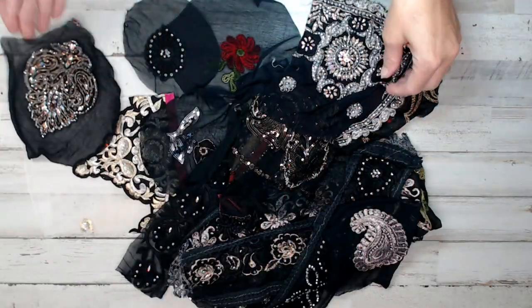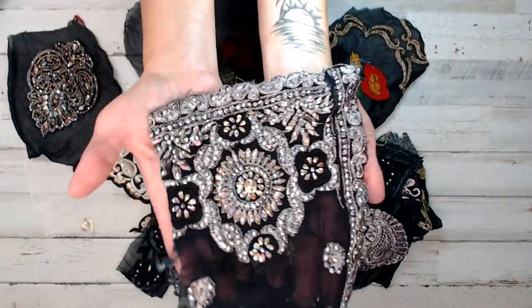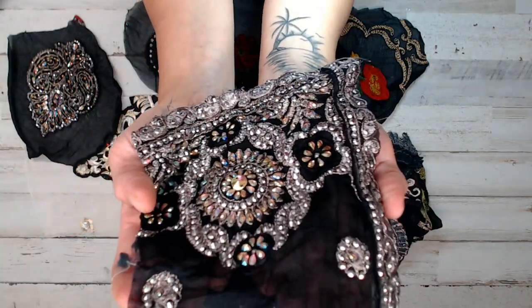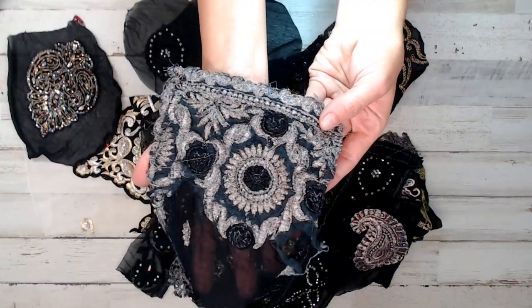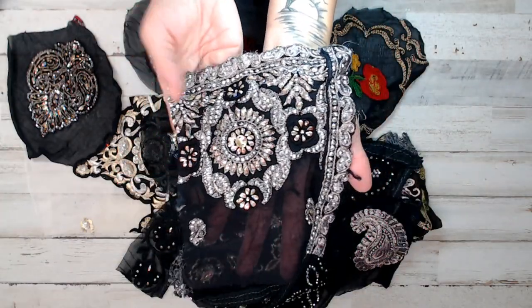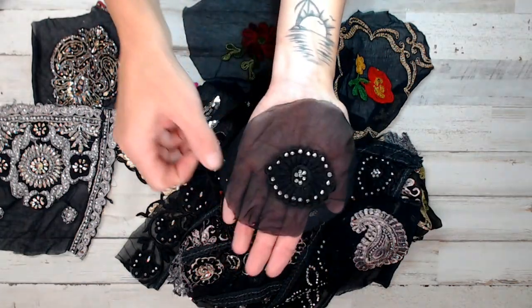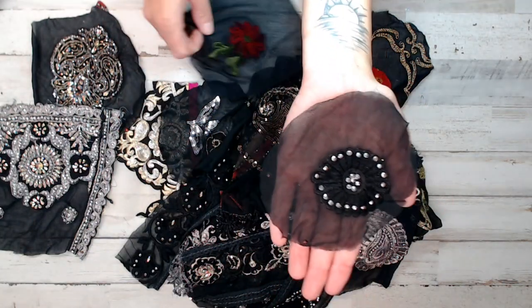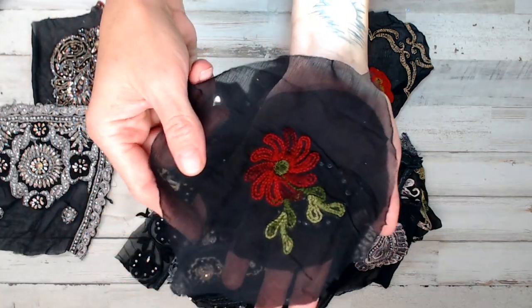Here's the first piece — I'm going to show you exactly all the pieces you're going to get. I hope the camera shows it. Look at all those cute little rhinestones and beaded pieces. You can see a lot of them are hand-stitched. Here's that piece. I'm hoping to show you all from small to large. Look at this cute little guy — gorgeous.